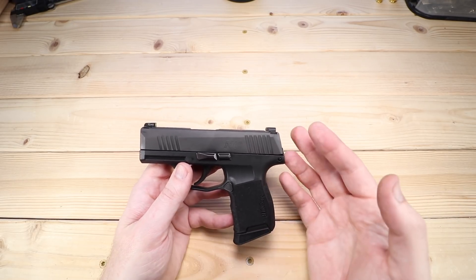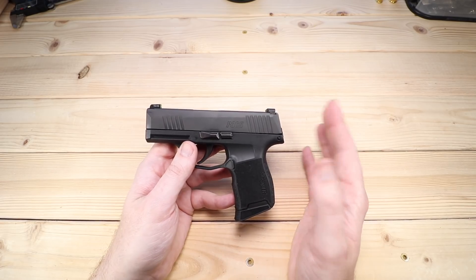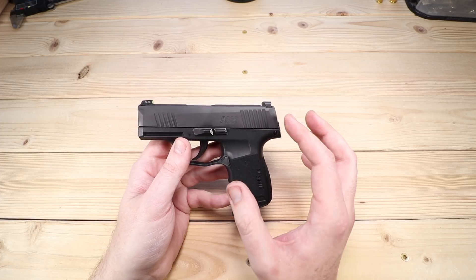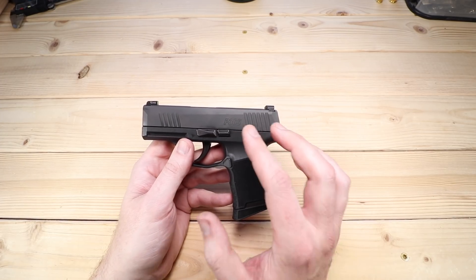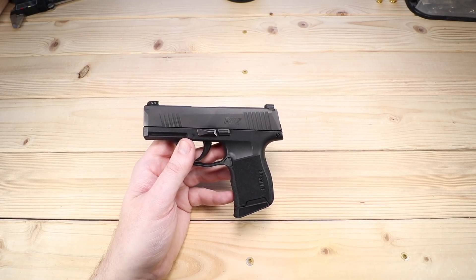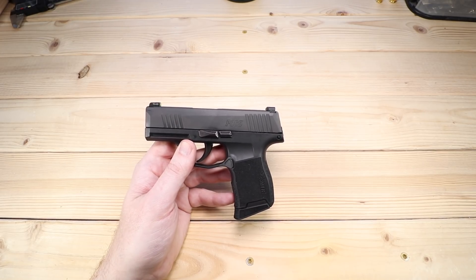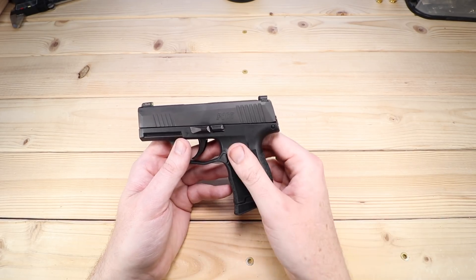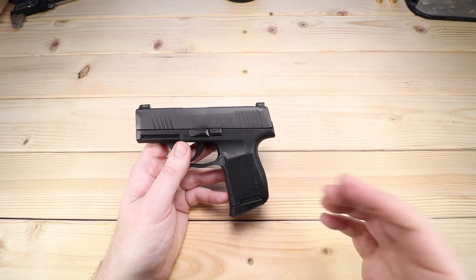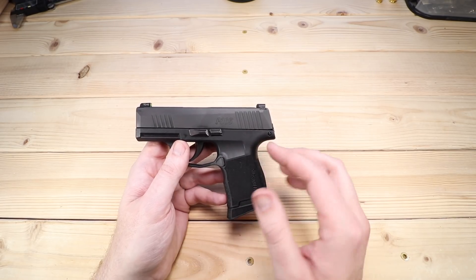We'll talk about the trigger here in just a moment, but I'm at about the thousand-round mark — just over a thousand rounds. Now as a reminder, this gun went back to SIG Sauer, and a lot of you have been picking on that — why would you keep a gun that had to go back to the manufacturer? Well, that happens with a lot of guns and a lot of manufacturers. I don't consider that that big of a deal. I had a stand-in P365 to make a couple of videos, which was very nice, and now I have this one back.